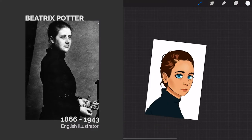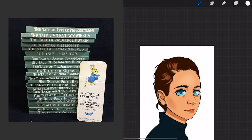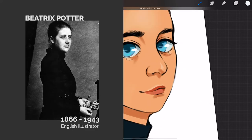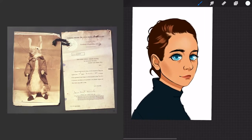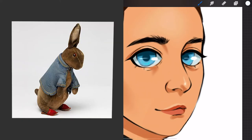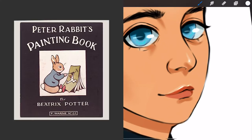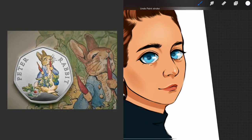Peter Rabbit became an instant bestseller and afterwards she published the tale of Squirrel Nutkin and the Tailor of Gloucester. Beatrix was set on licensing her creations and after creating the first Peter Rabbit doll herself, she immediately registered it at the patent office. This made Peter Rabbit the oldest licensed character in literature.